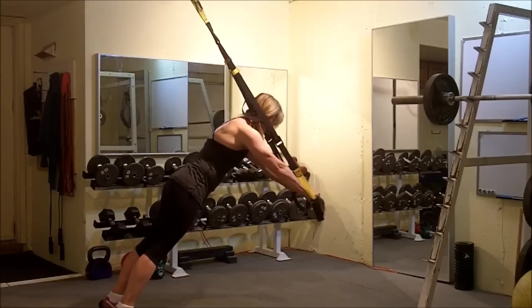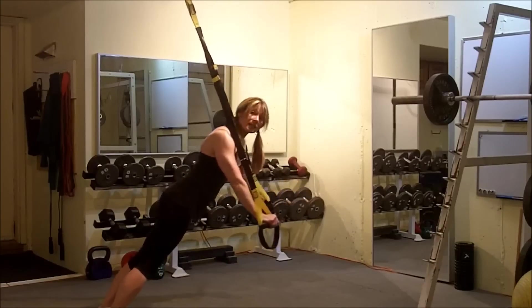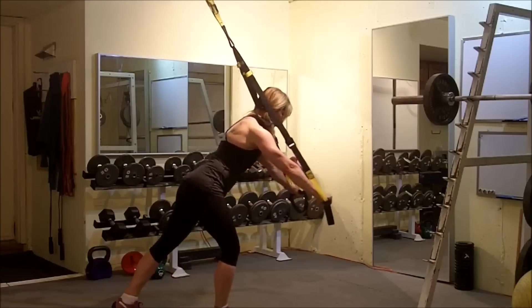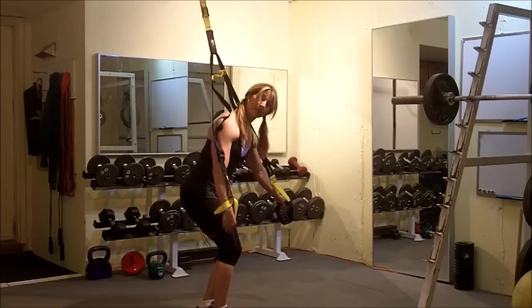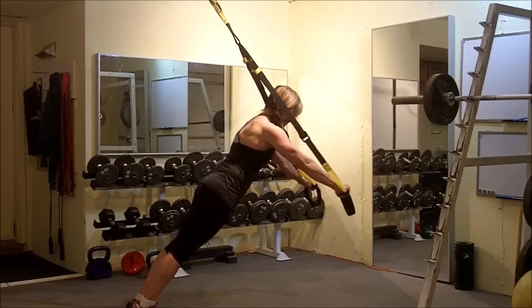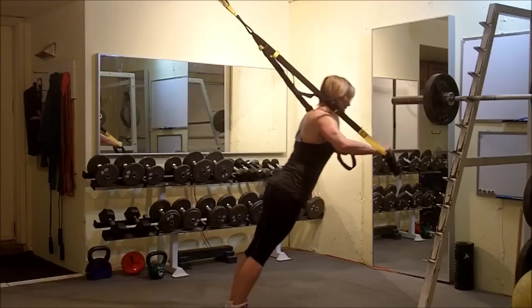Keep the elbows nice and tight in. Now to modify this, I can do two things: I can stand up more, or I can put one foot in front. I've modified by taking a little bit of weight on this leg. But the key is really keeping that plank-like position, so it's better to just stay up a little bit more upright.